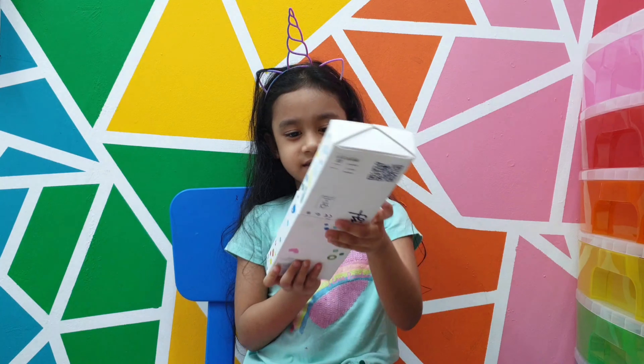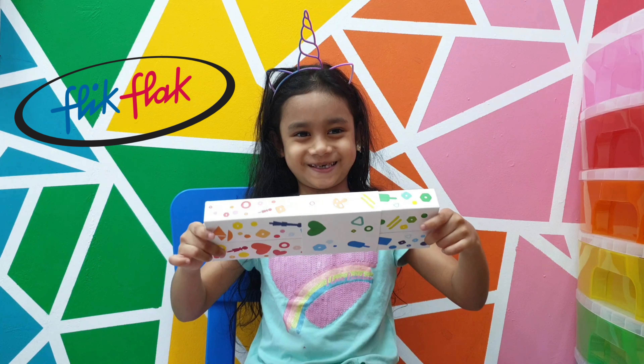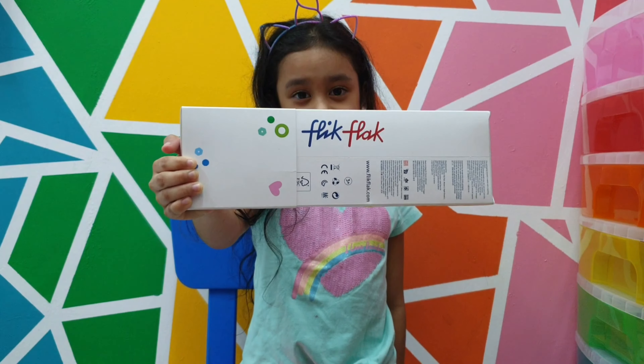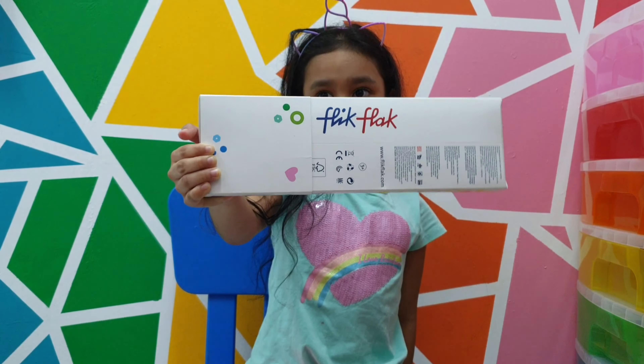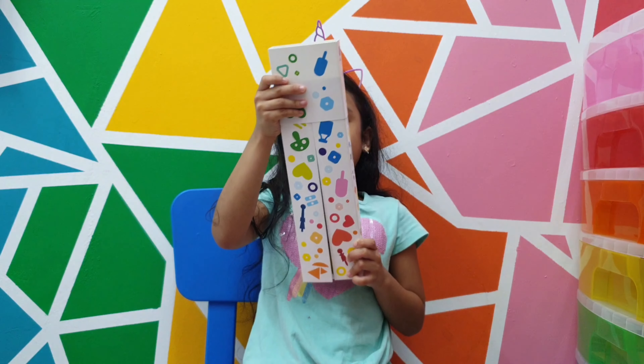This is a Flick Flack Watch from Swatch. We will open it right now. This is the name — the name is Flick Flack. Okay, now I am going to open it.